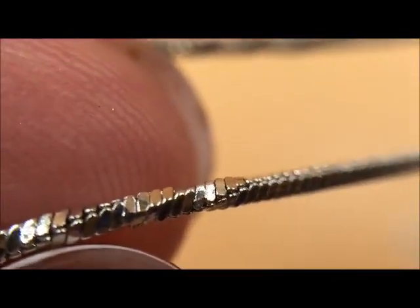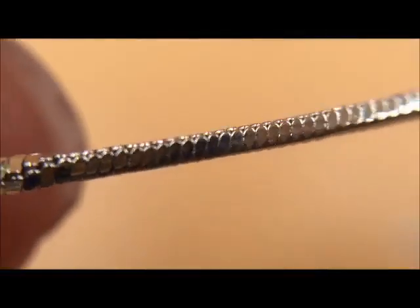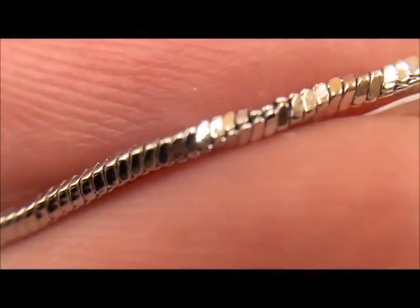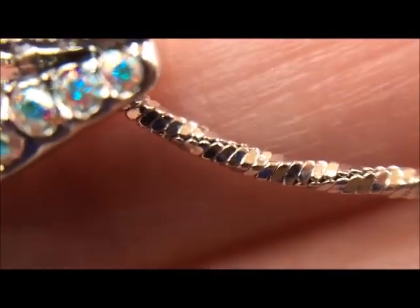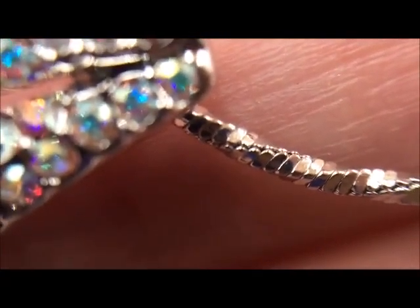Do you see that pattern? We have twist, straight, twist, straight, and it continues on like that — very decorative, even right there on the chain. And not the kind of chain you snap off very easily. That is a strong chain.